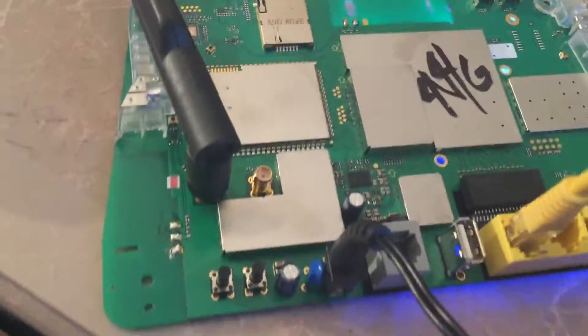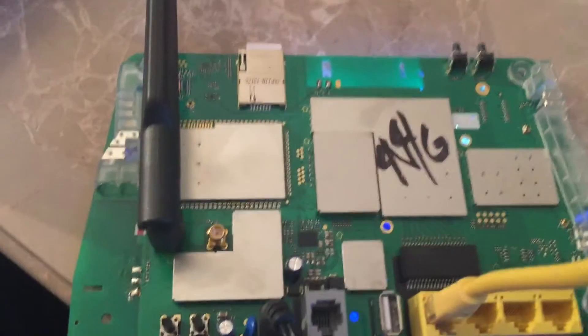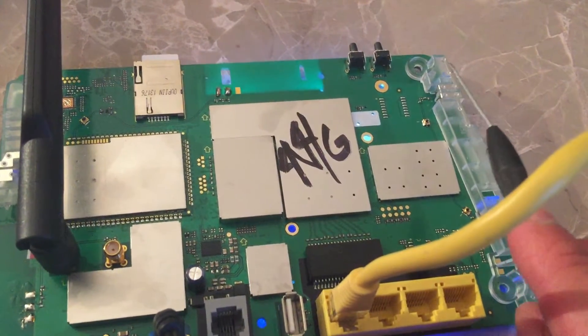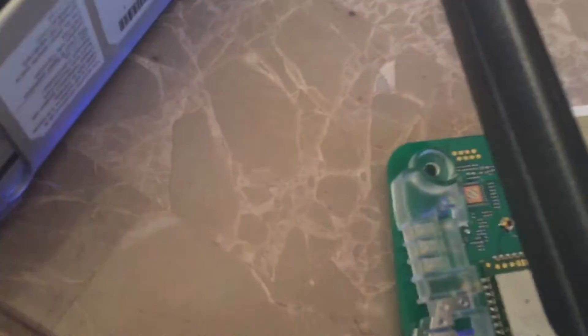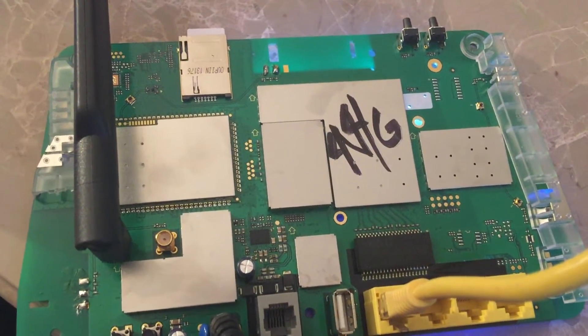Looking at the internal board, I want to show you guys something. Looking left to right, over on this side are the Wi-Fi antennas. There's one set, there's a second set down here, and then there's a third set down here. This is Wi-Fi N compatible.